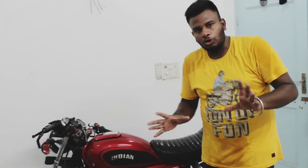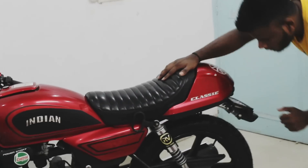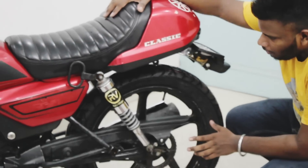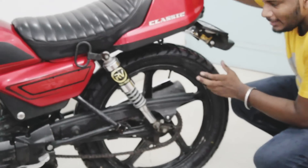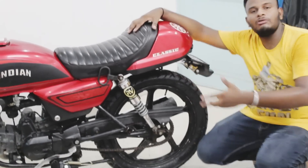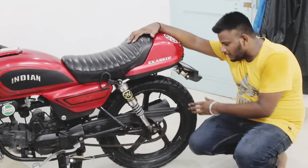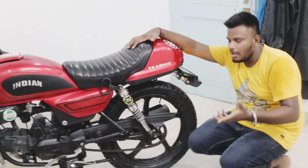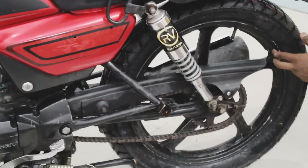Now we have installed my tire, as I showed you in the first shot. Let's see what the tire looks like. This is my tire. As I have told you, the tire size is 8, which means the tire size is 7 inches. So if we have this tire, it will be 117.